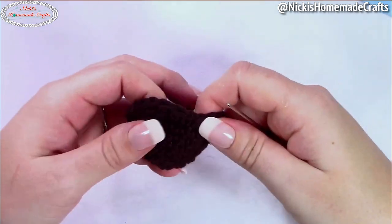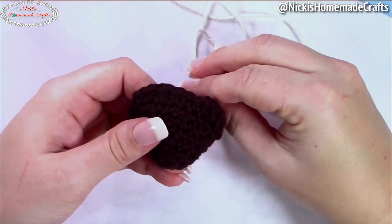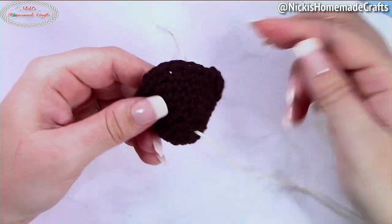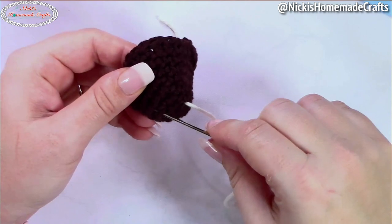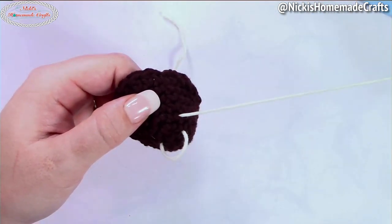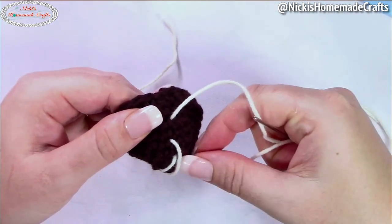Now for the very last step: adding the drizzle of white chocolate. You don't have to do this, but I'm going to. Take your white yarn and needle and insert it all the way at the bottom — always leave something hanging out so you can tie it up later. Now just go back and forth through your stitches however you want — remember, it never looks the same, so just go back and forth to create some lines.